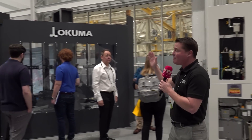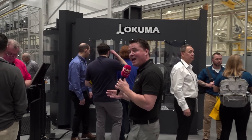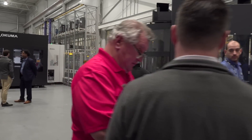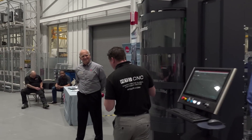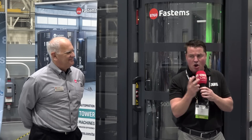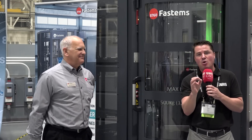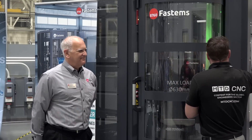We're lucky enough today to have a full Fastems system, and we get to talk with one of the experts, my friend Bob, over here on the Fastems system — when and how and why would we upgrade to this Fastems system to add more tombstones to whatever currently exists on that Okuma machine when we're talking about horizontal machining.